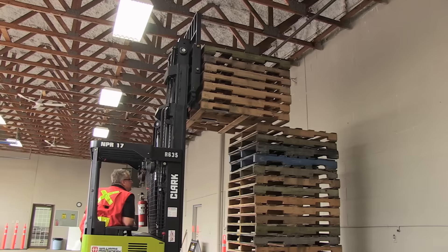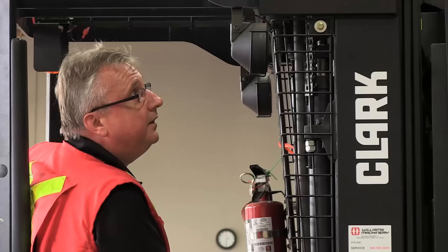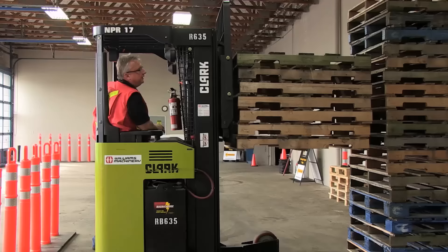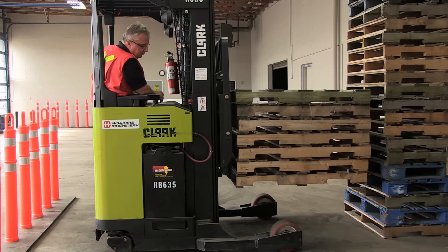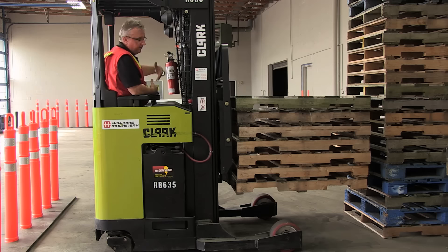There we go. That's as far as I need to go. I'm going to lower it down. As I come down, remember I'm being aware of not lowering this load onto my load wheels, because I want to leave room to travel. So I'm going to leave it right about there. Now, I prefer to travel so that I don't have an obstructed vision.